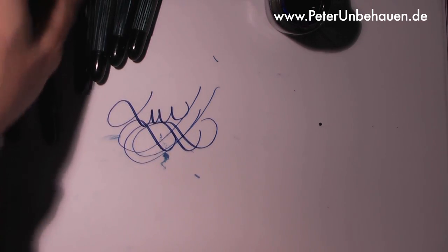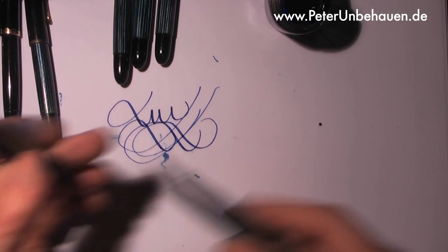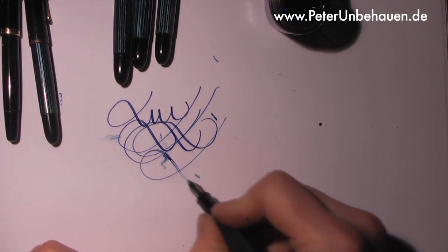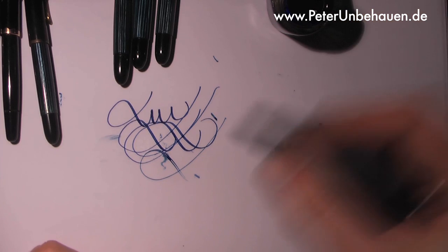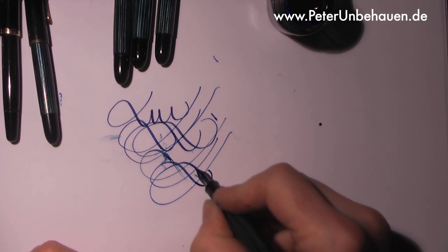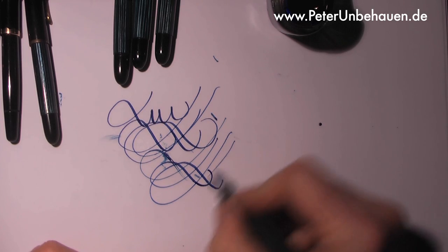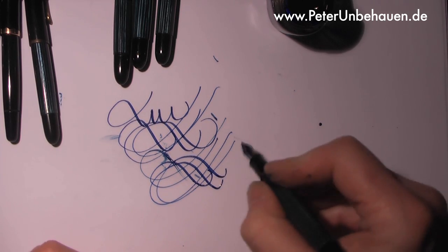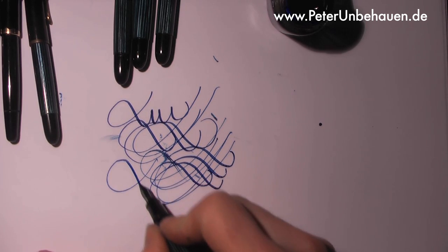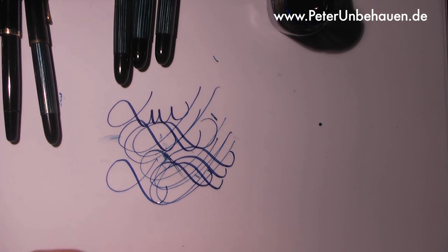Let's try the next pen. It's inked. It is a similar nib which reacts nicely to the pressure of writing.